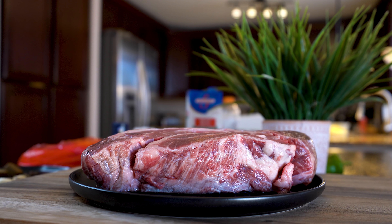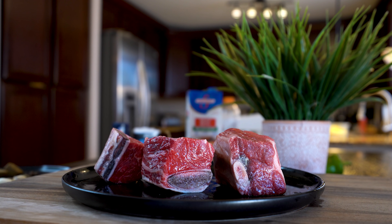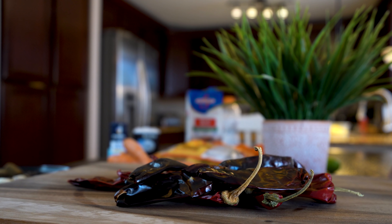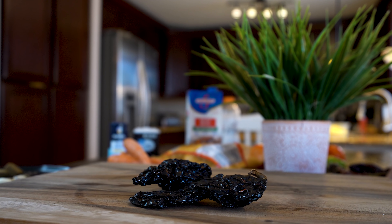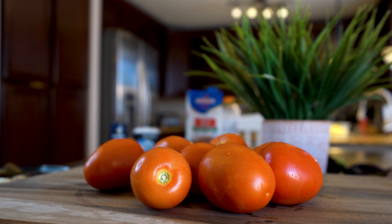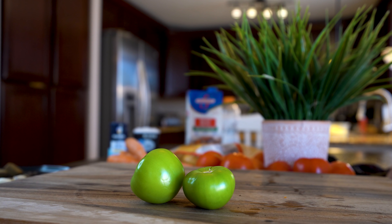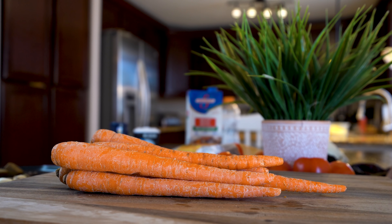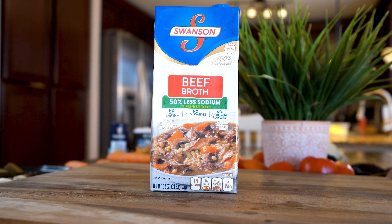Alright guys, so let's get started with our ingredients. For this recipe we're going to need 3 pounds of chuck pot roast, 1 pound of beef ribs, 5 anaheim peppers, 10 chile guajillos, 2 chile pasillas, 3 chile de árbol, 10 roma tomatoes, 2 tomatillos, 1 white onion, 1 pound of carrots, baby yellow potatoes, and 4 cups of beef broth, 50% less sodium.